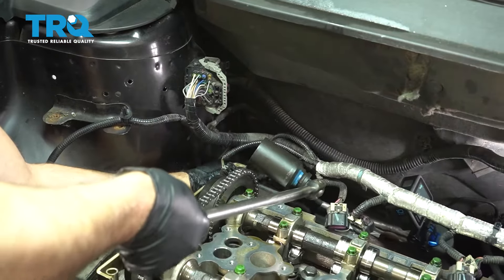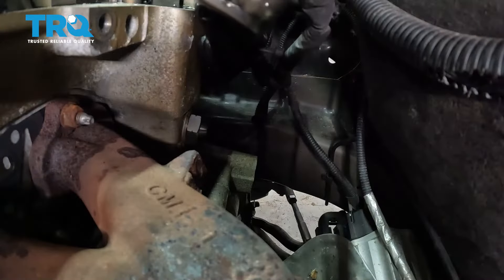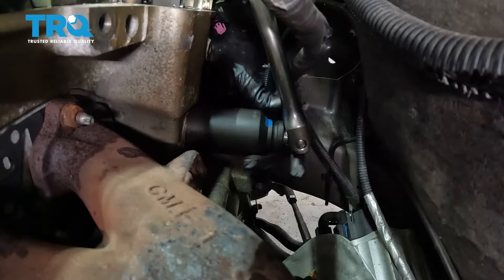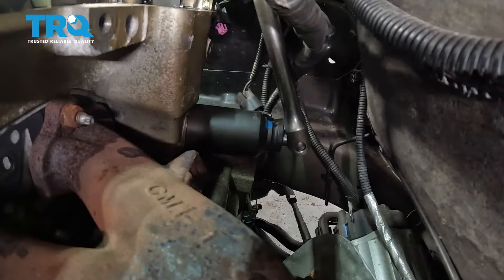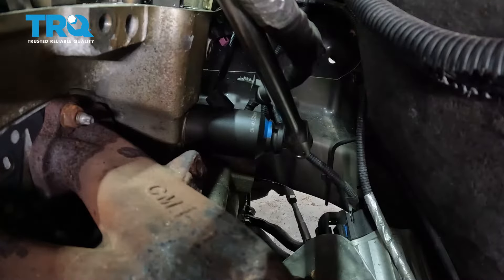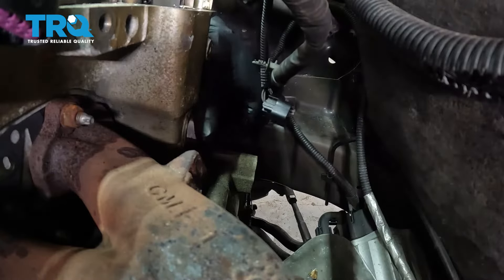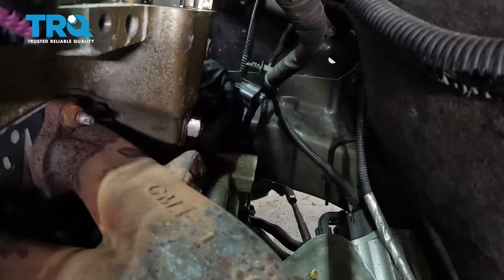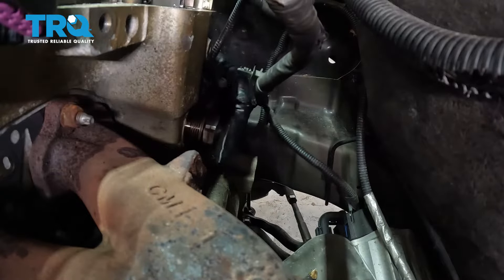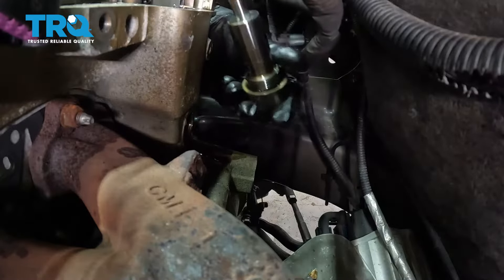Now we have to remove the tensioner — it's on the outside of the block in the back. I'm gonna use a 32-millimeter socket, break it free first. Once you loosen it up, you should be able to do it by hand. Loosen that up and it slides right out.